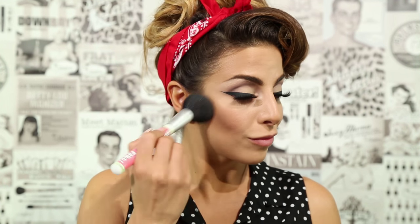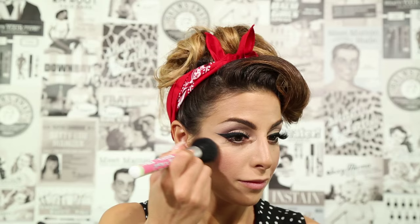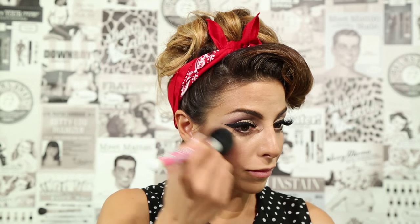For this look, I'm going to apply a good amount of blush on my cheeks, and I'm using Frat Boy. As my highlighter, I'm using Mary Lou Manizer along the height of my cheeks.